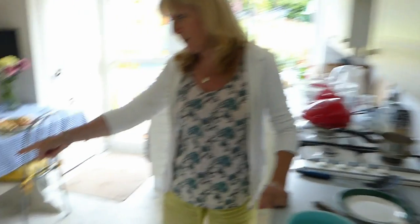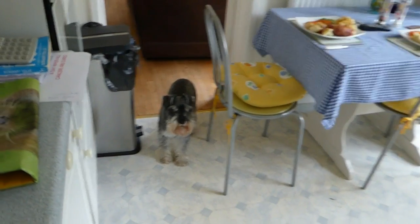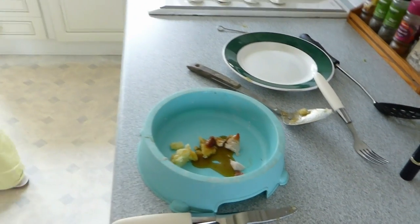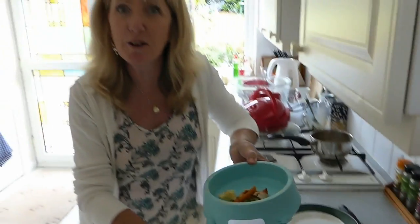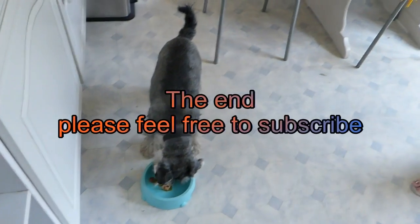We mustn't forget poor Toto here, absolutely drooling for his little bit of chicken. Give him a little bit of veg - a few peas - he lives better than we do! There we are Toto - sit, sit - do you want your dinner? Look at that, shaking all over!